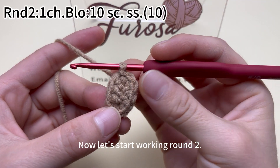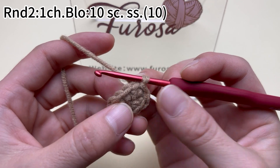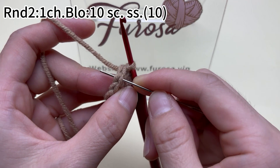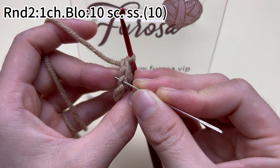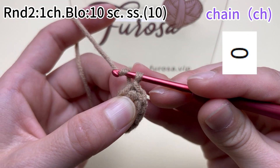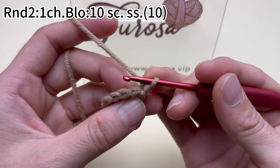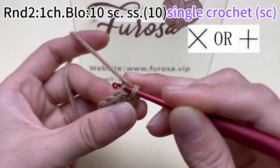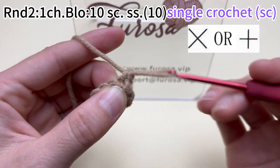Now let's start making round 2. We need to work 10 single crochets. Next, we will crochet in the back loops of every stitch. This is the whole stitch. In round 2, we only crochet in the back loops. This is the back loop. First work a chain — the chain doesn't count as a stitch. Then insert the hook into the back loop of the first stitch, that is the marked stitch. Work a single crochet. A single crochet is done.